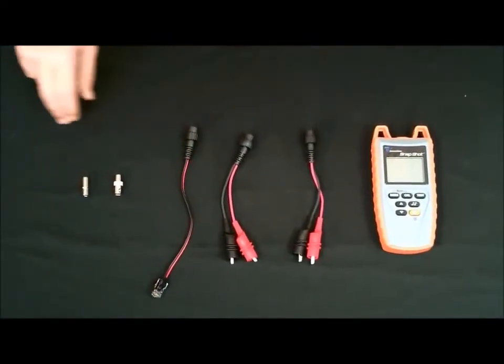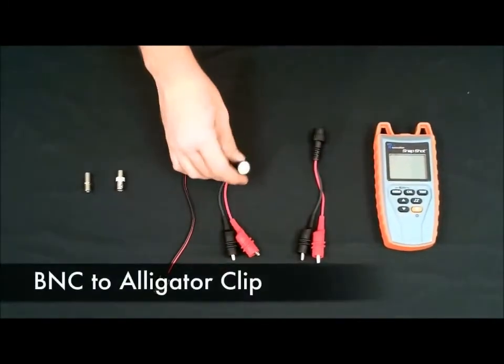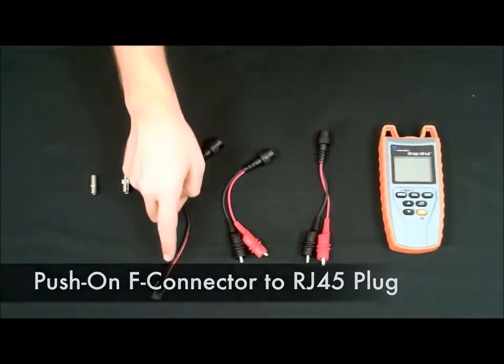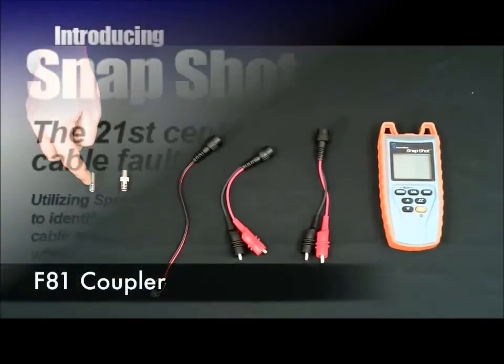The Snapshot comes with everything you need to test: a Push-on F to alligator clip, B and C to alligator clip, Push-on F to RJ45, an F to B and C, and an F81 coupler.